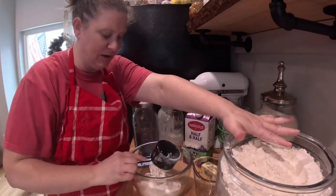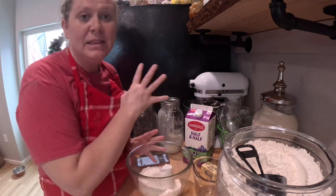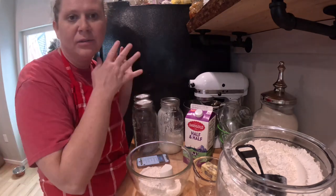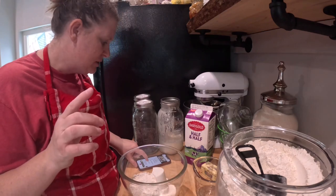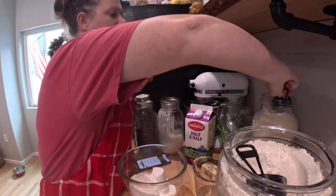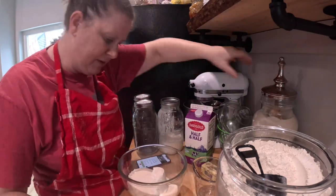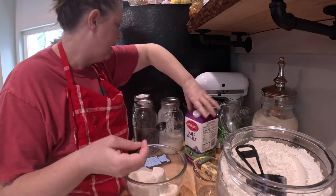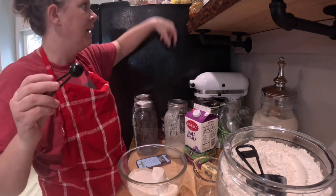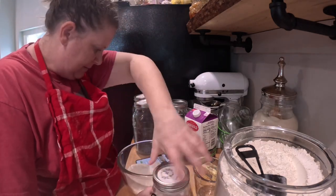If I have enough sourdough I'll do two batches and bake them off and then wrap them like we did the coffee cake. If I don't have enough sourdough I'll just feed it and make something new tomorrow — no big deal. So: two cups of flour, half a cup of sugar, half a teaspoon of salt, and half a teaspoon of baking powder.